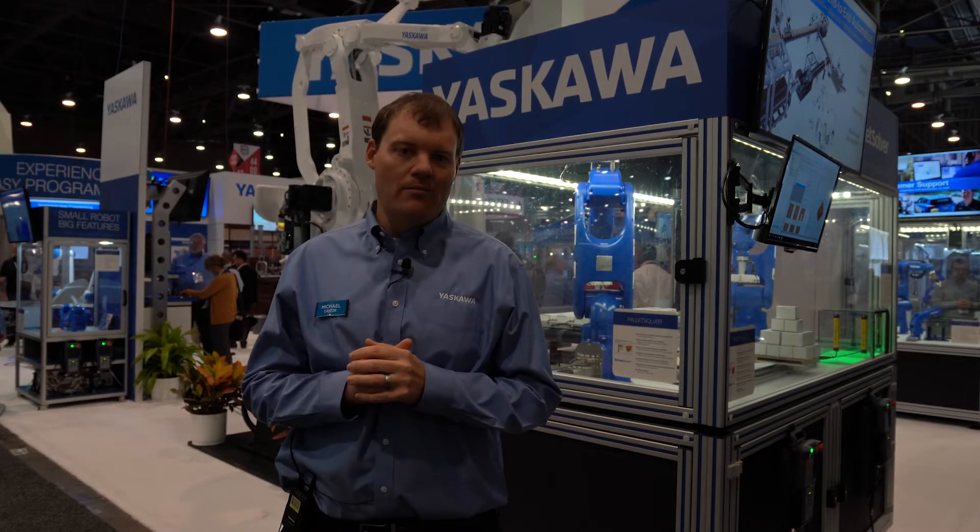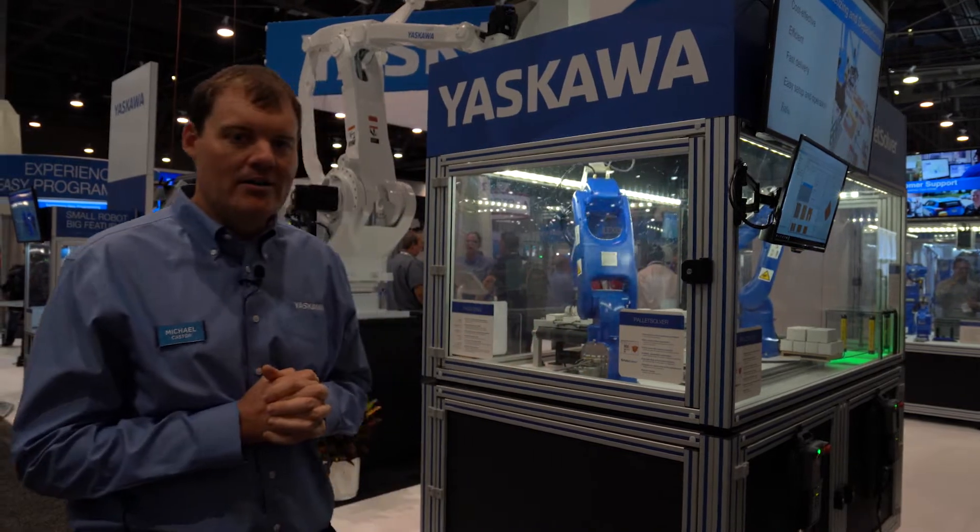Hey everybody, welcome to our booth. My name is Michael Castor with Yaskawa Motoman. We are here at the Motoman booth at PAC Expo 2019 in sunny Las Vegas. Without further ado, let's go ahead and talk about our demos.